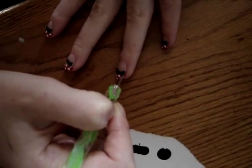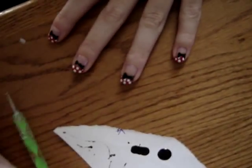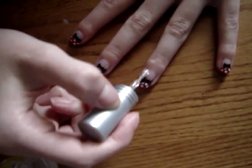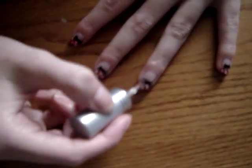M-I-C-K-E-Y M-O-U-S-E! Follow these steps and you are finished. Add a top coat and I hope you enjoy your really cute, awesome, fun Minnie Mouse nail art design.